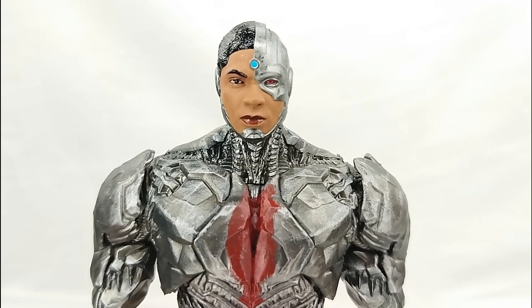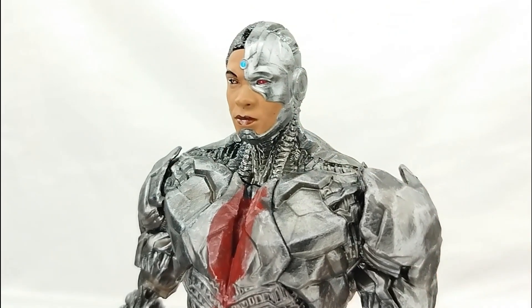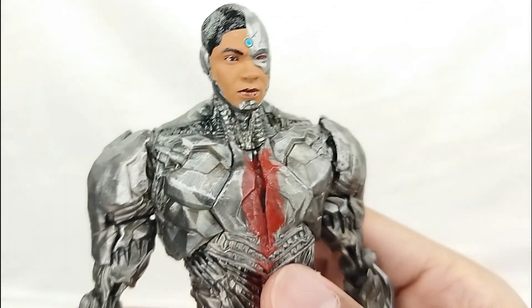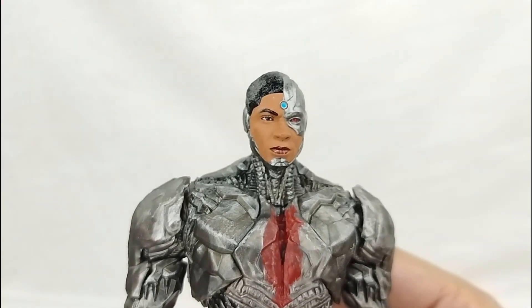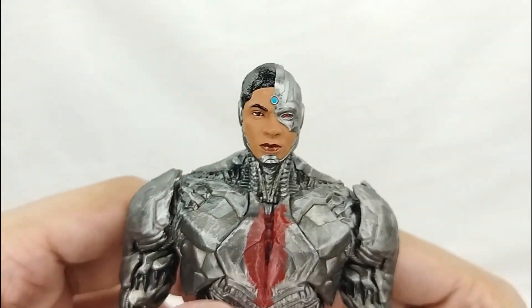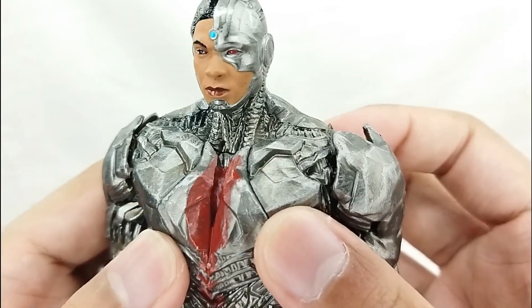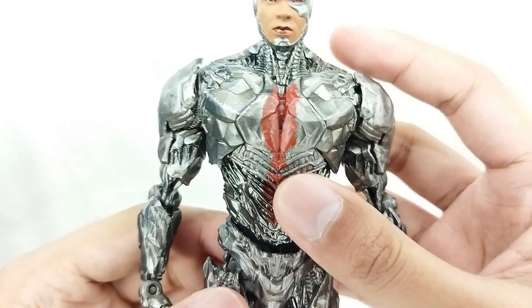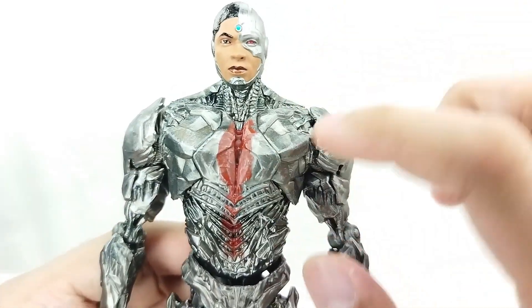For the head, as I mentioned, this is just the best head sculpt so far for the entire wave. For the entire wave they have hits and misses — mostly misses for the head — but right here for the Ray Fisher head it captures Ray Fisher perfectly, so that is just awesome.